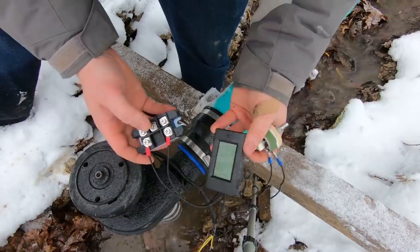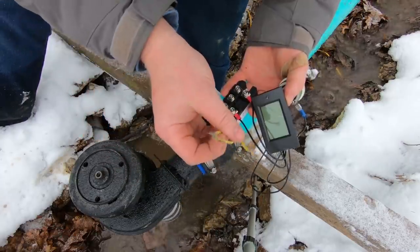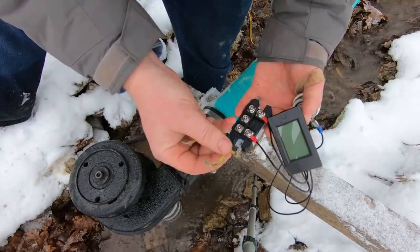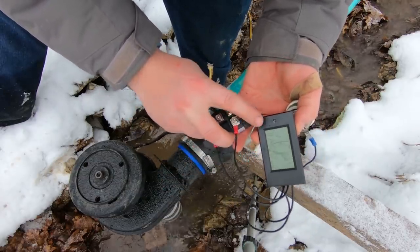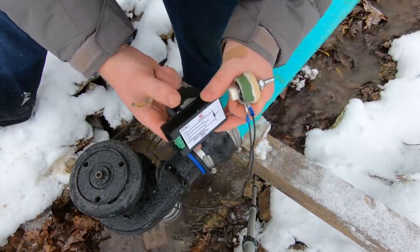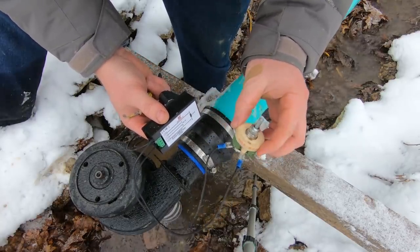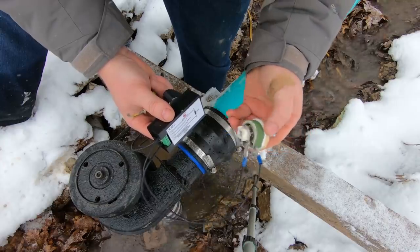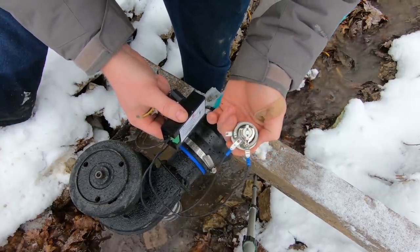Here's my little MPPT setup where I'm going to manually find the maximum power point. This creates three-phase AC, which we put through a rectifier to make DC. That DC goes into this watt meter with a built-in shunt, and then this is a 25-watt variable resistor. We'll see if that works — I think I calculated it correctly.